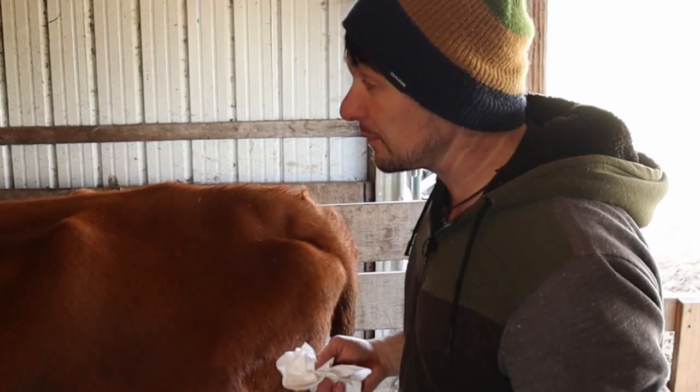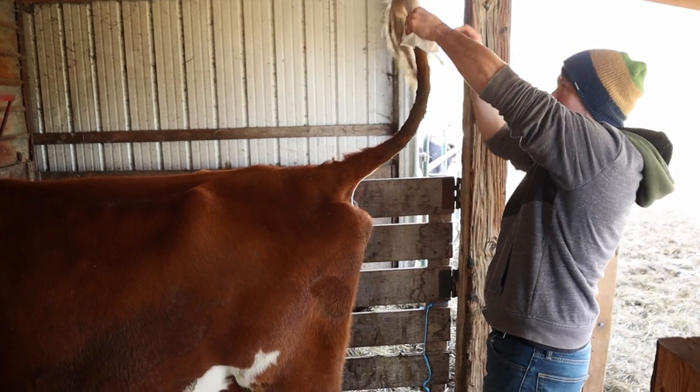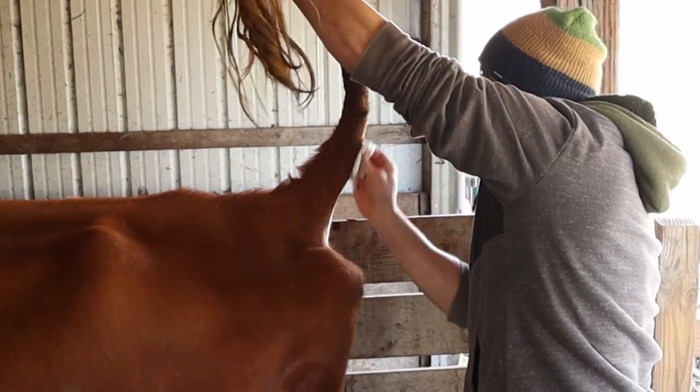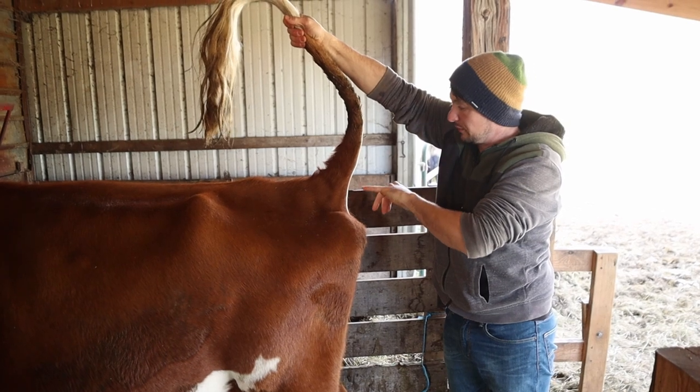It would be handy to have two people for this, but I don't this time. You lift her tail up pretty much as straight as possible — that's how you get the blood out, and it also kind of immobilizes her. Now that it's clean, we're going to go about six inches or so above her bunghole.